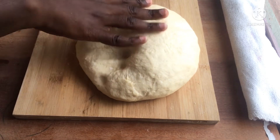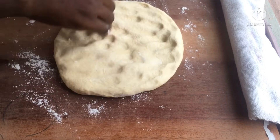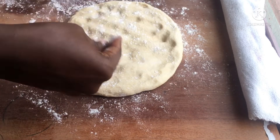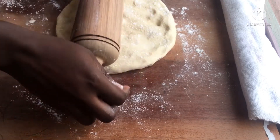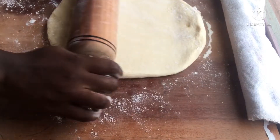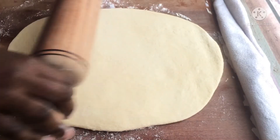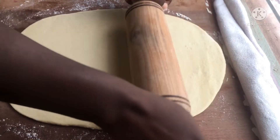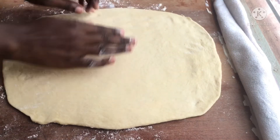After an hour our dough is ready and fully proofed. Transfer it to your baking table and start spreading it out. Spread it with extra flour so that it doesn't stick to your table or rolling pin. I was trying to roll it out into a rectangle but I ended up with more of an oval shape, so I used my hands to achieve the desired shape.